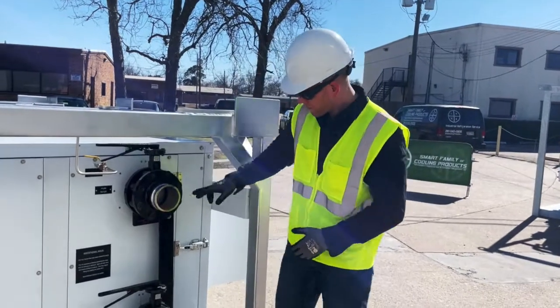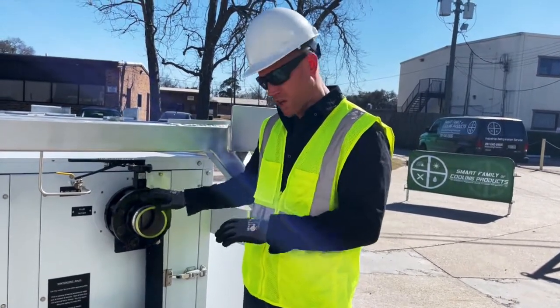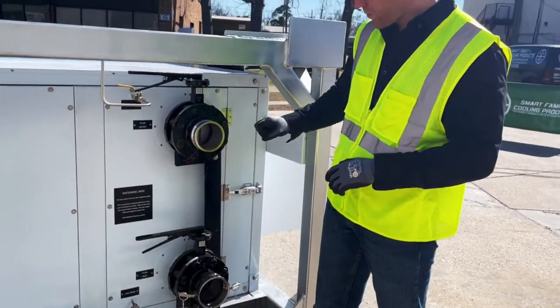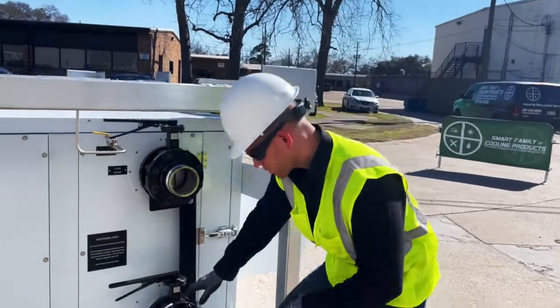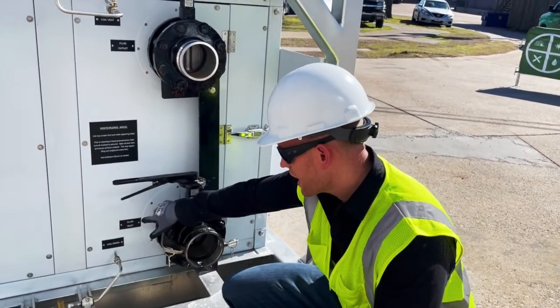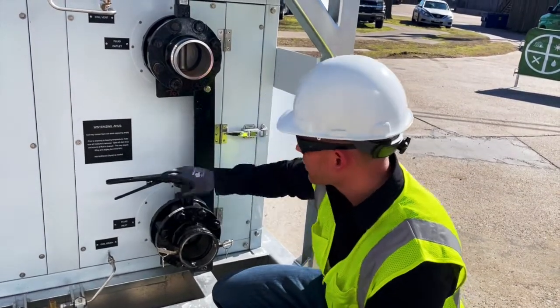The first thing to note is on this particular air handling unit, which is a 120-ton unit, we have two 4-inch main connections. One is the inlet, the other is the outlet. They're clearly marked on the connection itself and then a riveted tag right by the connection. Both the inlet and the outlet are 4 inch.